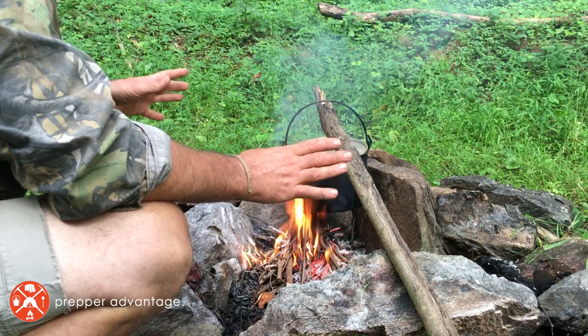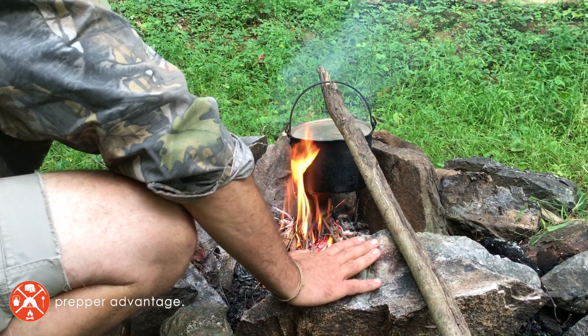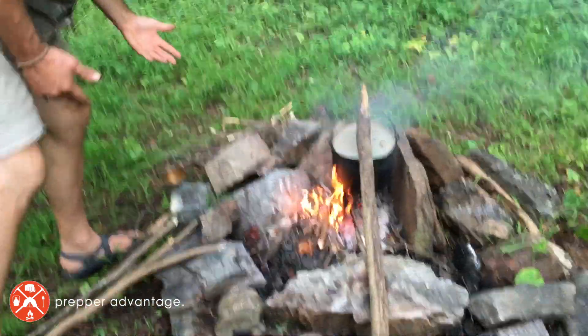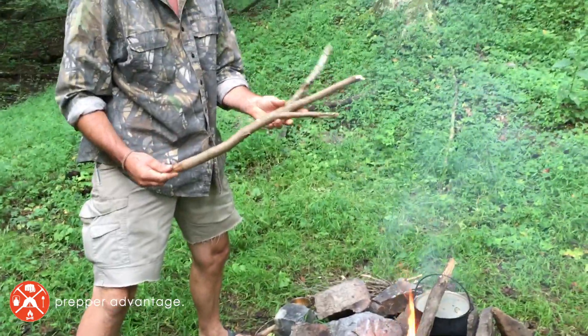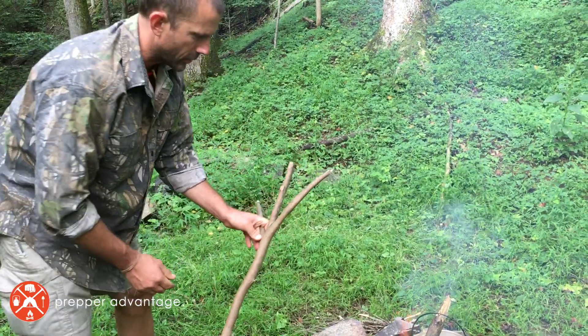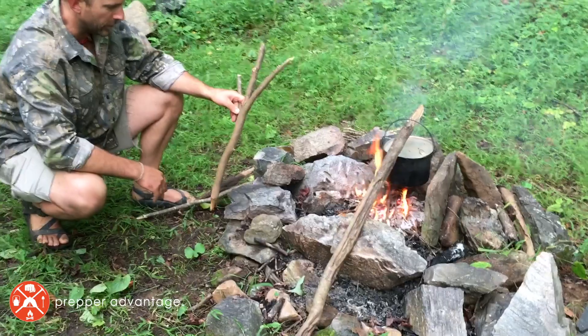This is the most basic setup. I do want to introduce one other setup because you might find yourself in a situation where you don't have rocks — and that happens. If you don't have rocks, you can use forked sticks to create a crane. I went out this morning and found a couple of forked sticks, and we're going to create another crane setup while this pot finishes getting to a boil.